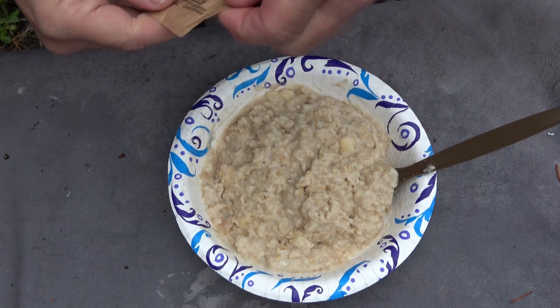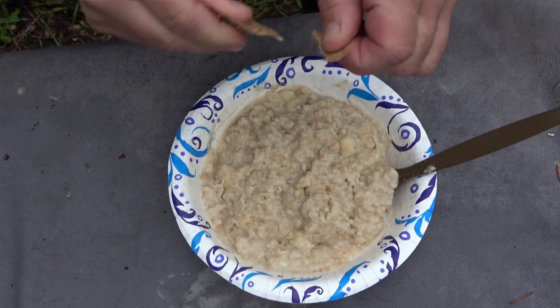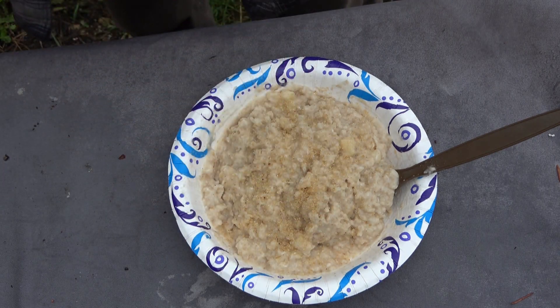I'm gonna go ahead and throw in this sugar in the raw — some turbinado sugar that was sent to me from Dan and Evangelion that I didn't use in the meal kit they sent me. Actually, some brown sugar is kind of what this needs in my opinion.